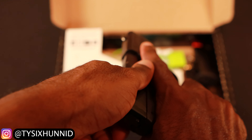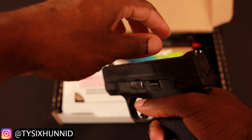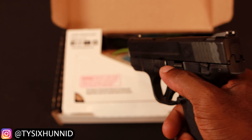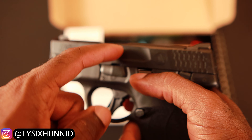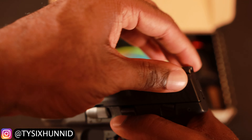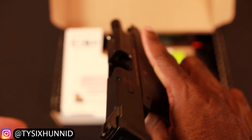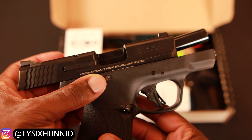This is what it looks like to slide it back. There are grooves here that you can use. And whenever I want to lock the slide, I press up on this while pulling the slide back — there's a point where it goes back and just locks after you press this up.